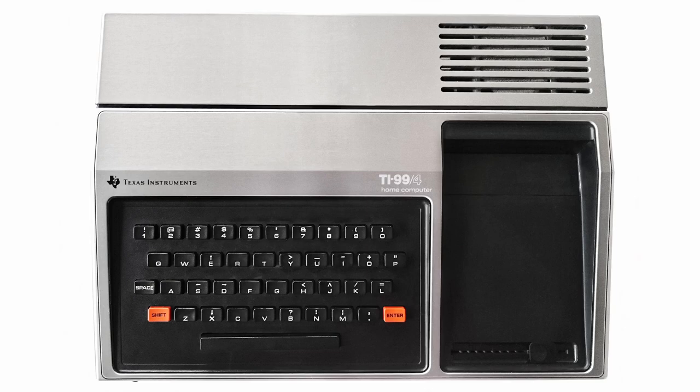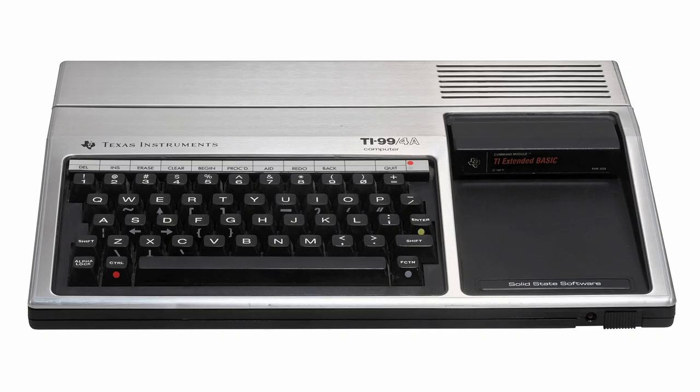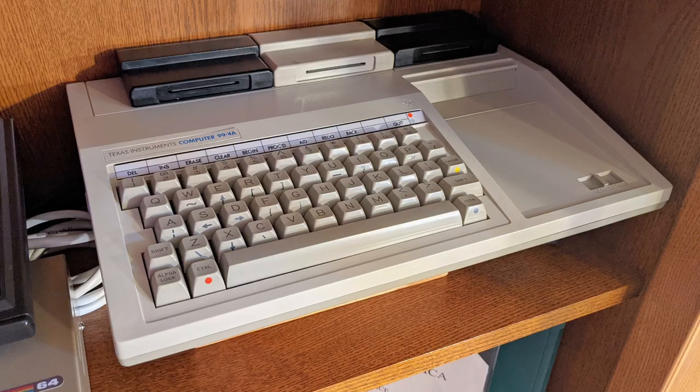Today this Commodore fanboy is going to unbox a TI-99/4A! This beige model is a last-of-the-line and last-ditch effort designed to lower the price, compete with Commodore — my favorite brand — and save the TI computer line. Let's see what happened and see how good this TI-99/4A actually is.